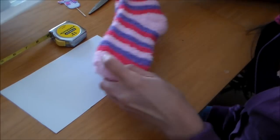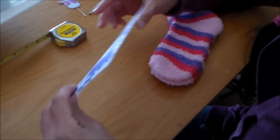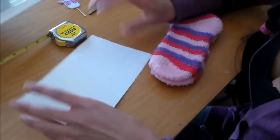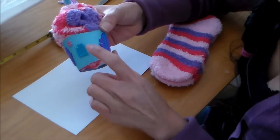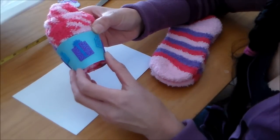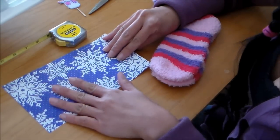Let me show you the step-by-step process. The things that you will need are a pair of warm cute socks and some paper. I'm using this scrapbook paper. I like the cardstock paper better because it's more durable so it doesn't bend as much, but I like the pattern on this so I'm going to use it right now and it works just fine.